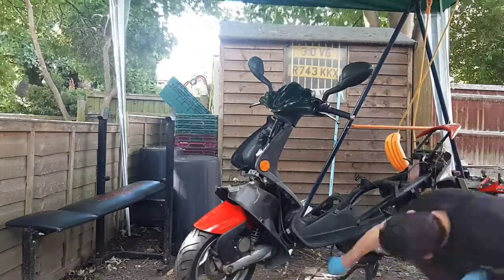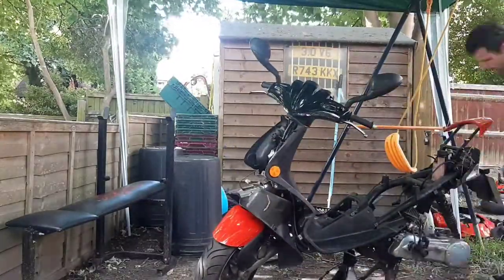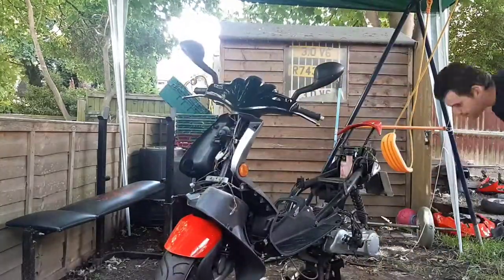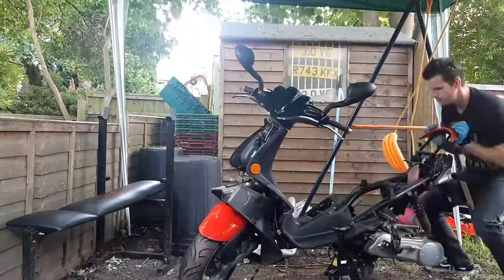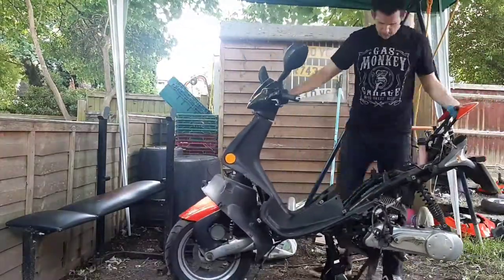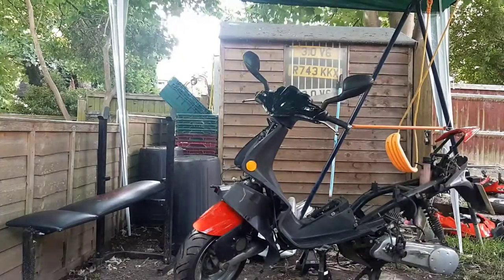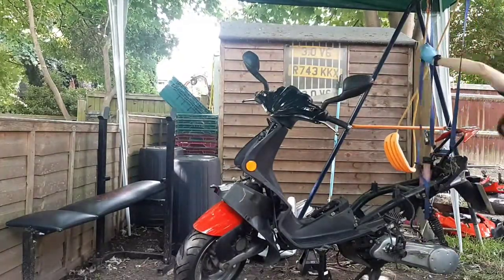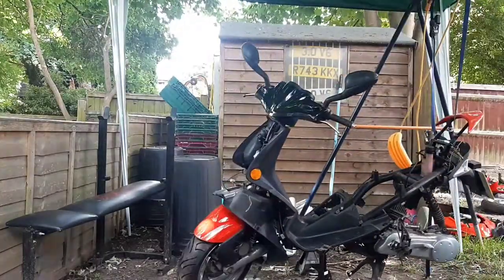Might as well get the wheel off here. I don't know what I was doing — I was trying to balance it on an axle stand and it wasn't working, clearly. It's not going to work. Let's just strap it to the swing-arm instead — that was the other half, as I noticed.